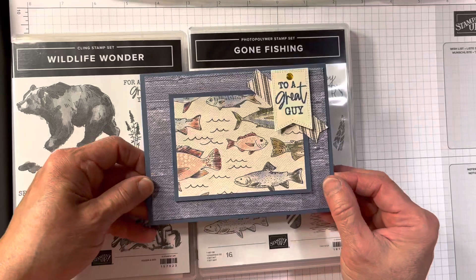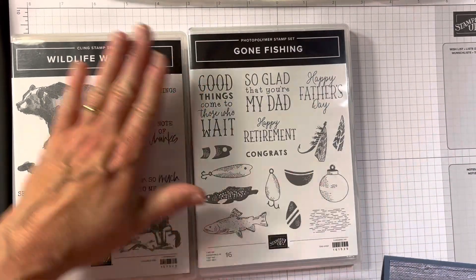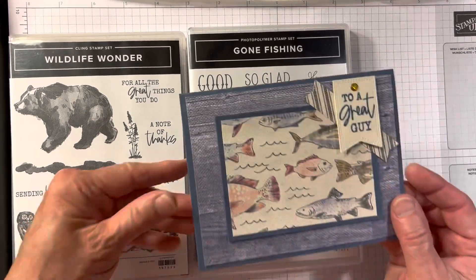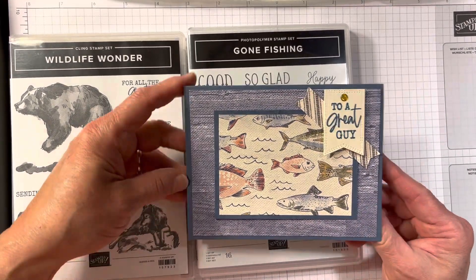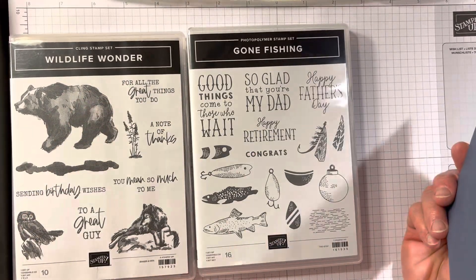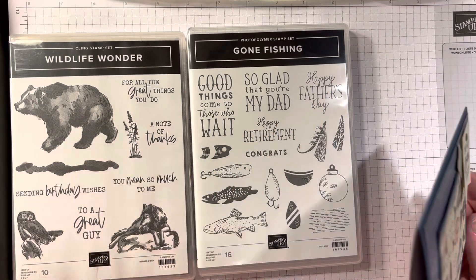This card we're going to make is from the Gone Fishing stamp set, and I also use some of the sayings from Wildlife Wonder. You could put a happy birthday inside, but you could put happy retirement, happy Father's Day, congrats, whatever.